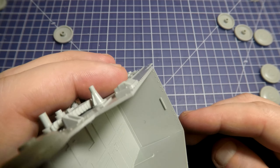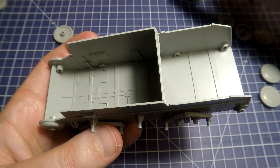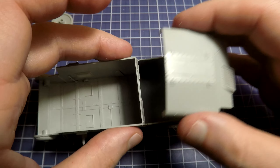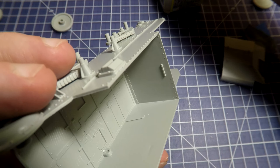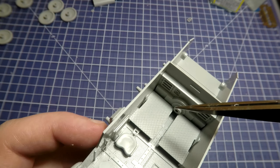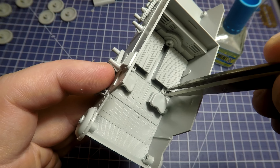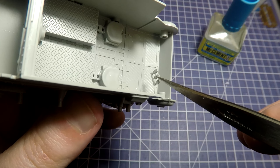First of all, this wall — or correctly, the bulkhead — between the engine and combat sections of our light tank. We have to check if everything will be okay with the upper engine armor plate. Let's try to put it here — it fits good. Let's glue our bulkhead. Additionally, I glued platforms here and here.